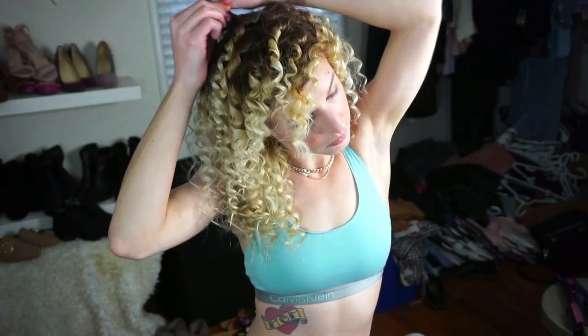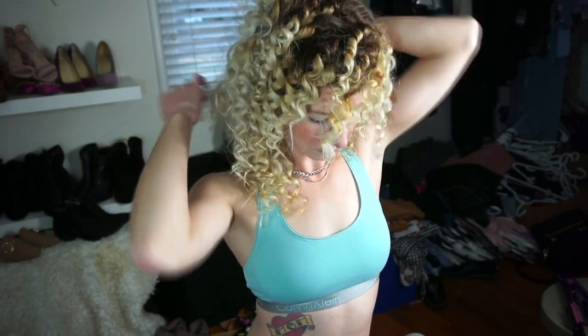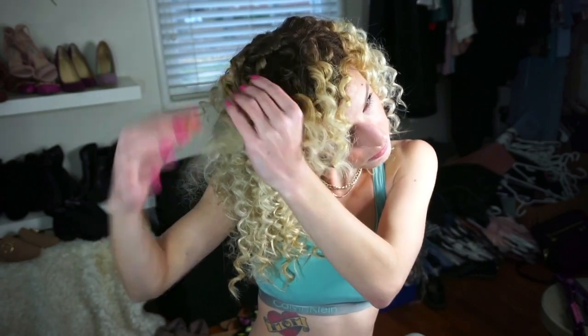I take each curl and separate it into at least three smaller curls. Doing this gives you a good amount of body. I use my hands to feel around my head, and if I feel any curl that's still really tight and intact, I pull it apart. It's really easy to forget about the back, so the first couple of times I had to use a mirror to check — and I still do even now. Definitely utilize a mirror to make sure everything's laying the right way.